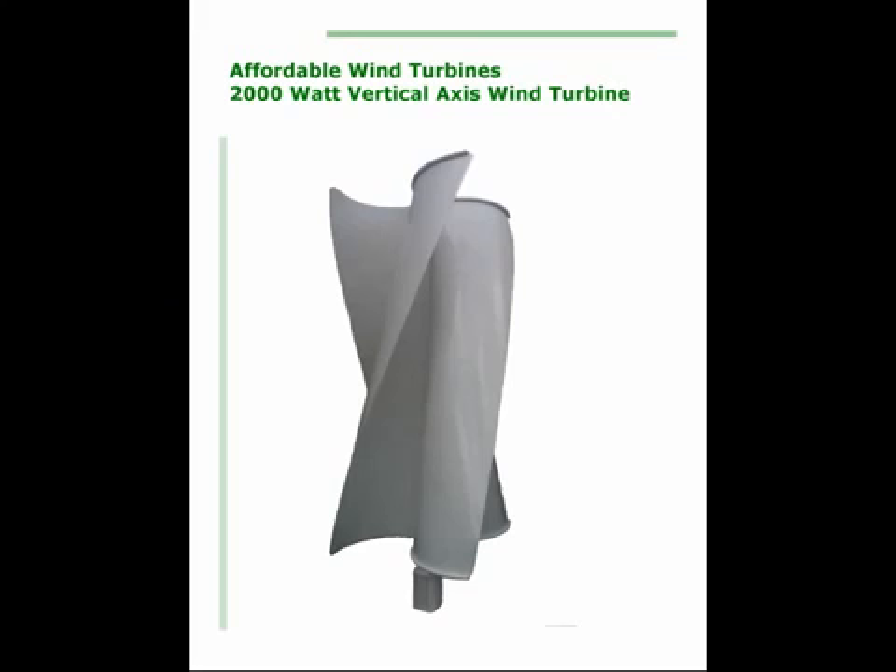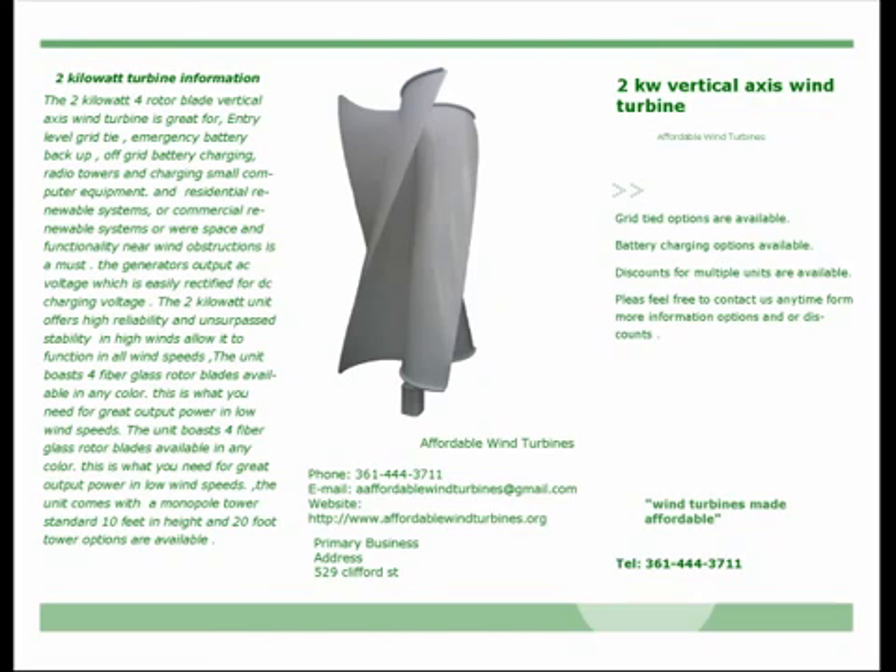The two kilowatt four rotor blade vertical axis wind turbine is great for entry-level grid tie, emergency battery backup, off-grid battery charging, radio towers, charging small computer equipment, and residential or commercial renewable systems.